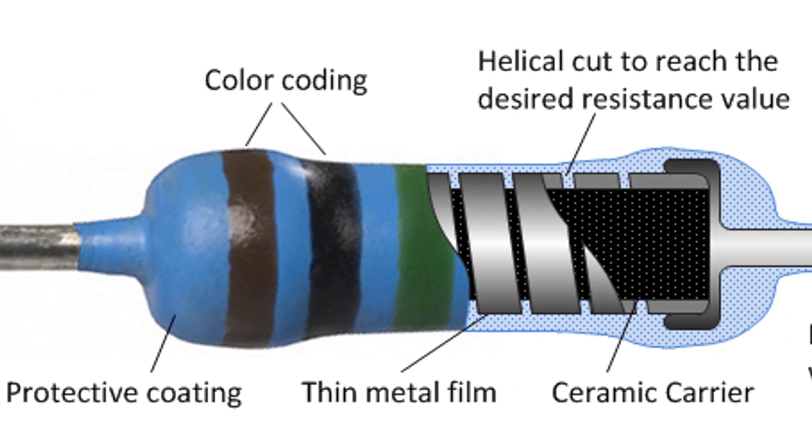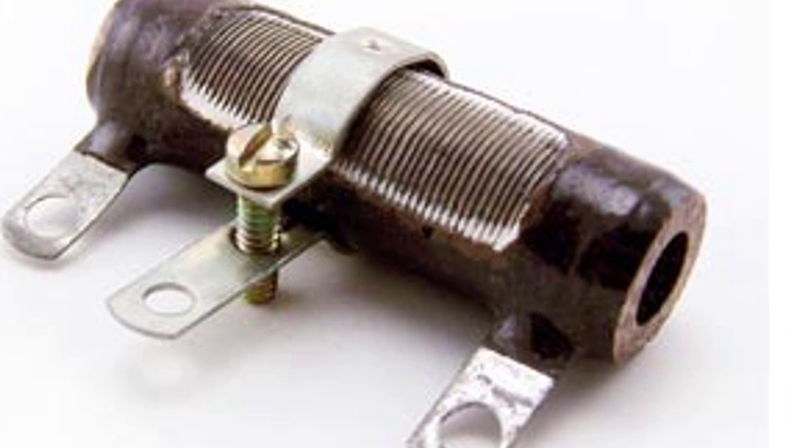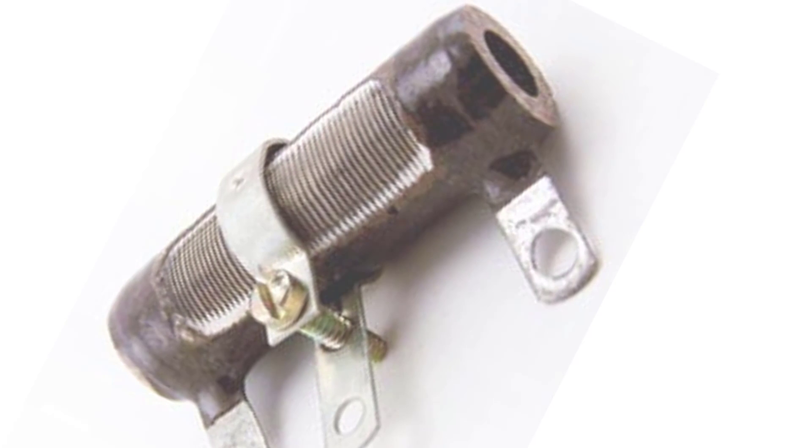This is the current flow — the entire body will allow current to flow. The wire-wound resistor resistance is low. The thermal mass is low and resistance is low. This is the high energy power characteristic.